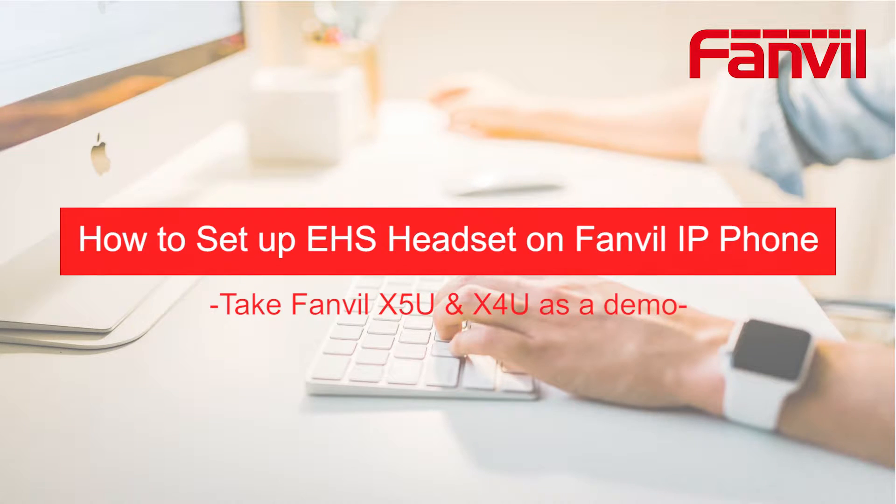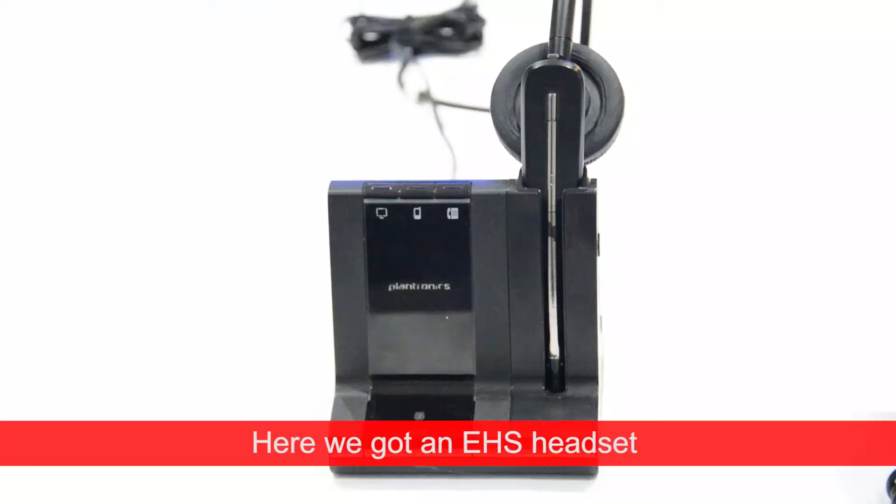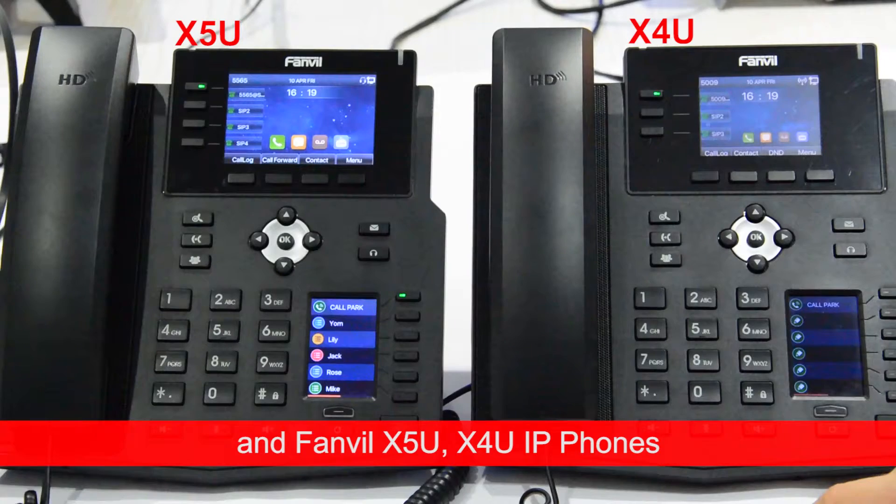Welcome to FanVue mini tutorials. Today we are going to set up an EHS headset on a FanVue IP phone. Here we have an EHS headset and FanVue X5U and X4U IP phones.